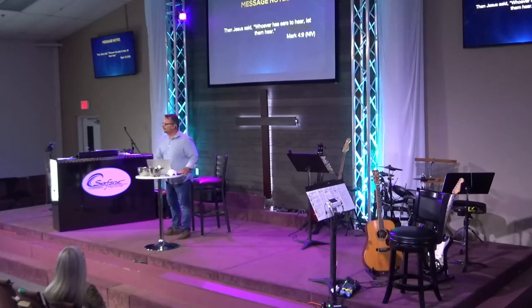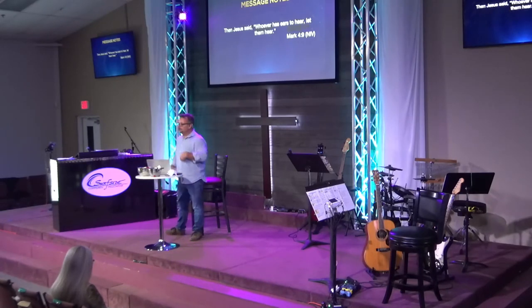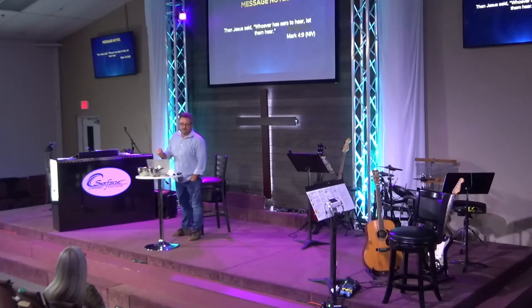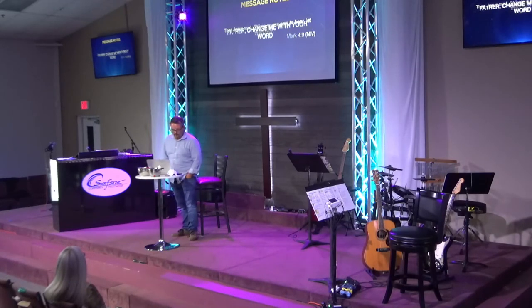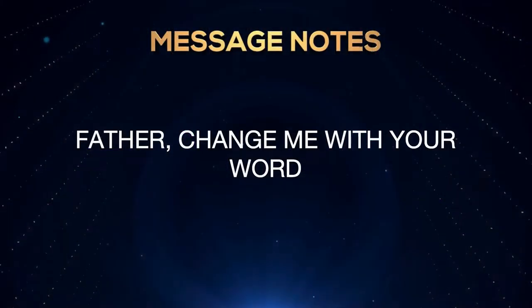You might get into a chapter and go, 'I don't really like the book of Job — that is depressing.' And yet God can use his word; there's potential energy. Here's what I want you to say out loud today — those of you here, those of you at home. Say: 'Father, change me with your word today.'